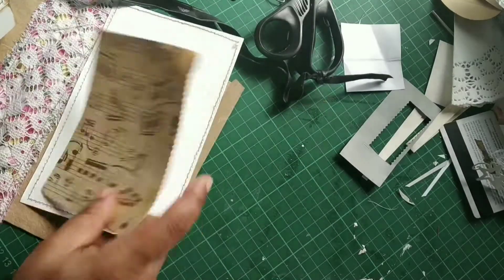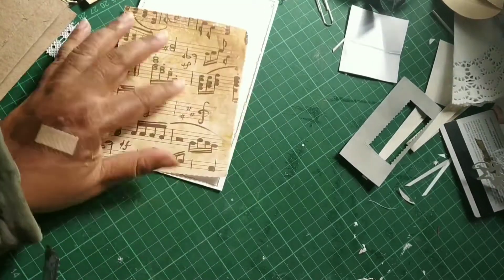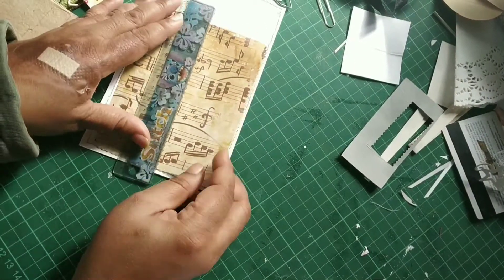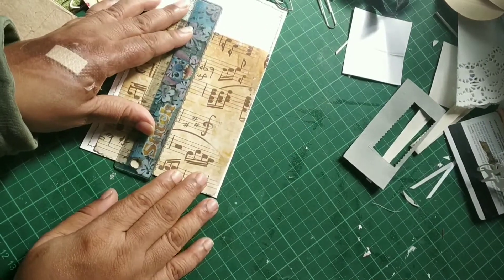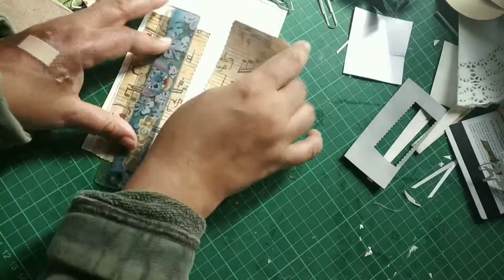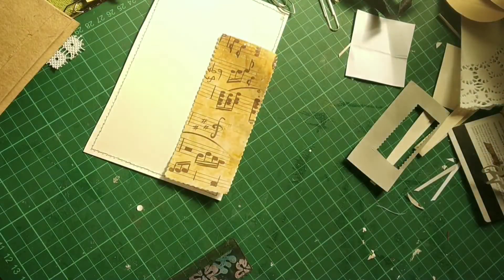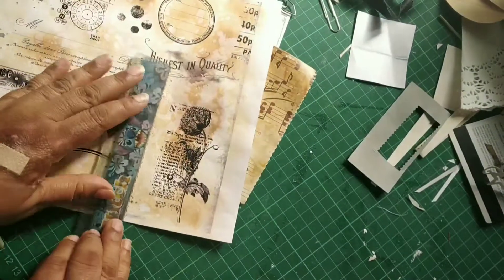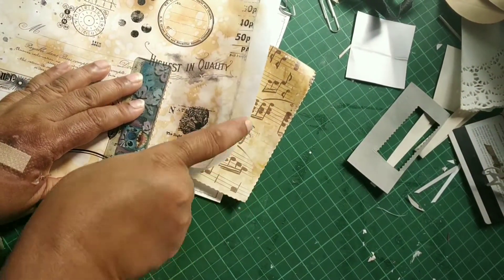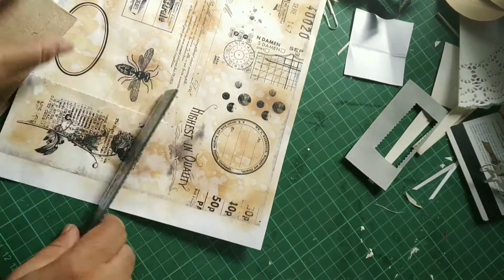Hi everybody. So I'm just getting all the things together to do the collage. I have this paper in my stash - this is a kind of thin deco pouch paper and I'm just taking a bit off. In the first part of the video I talked about how I'm going to put the cover together exactly. These are some collage sheets that I recently bought.